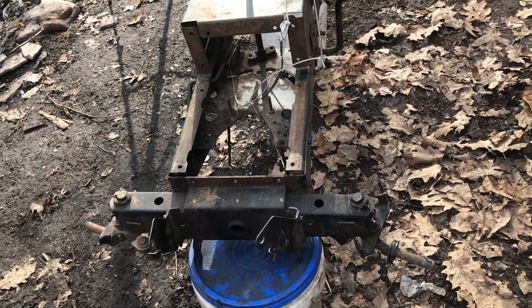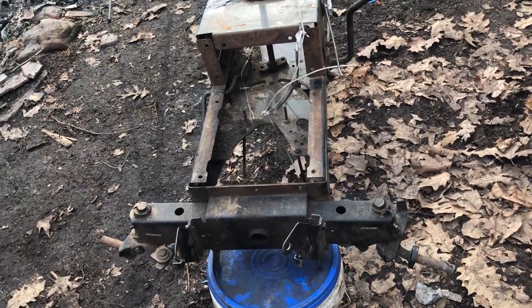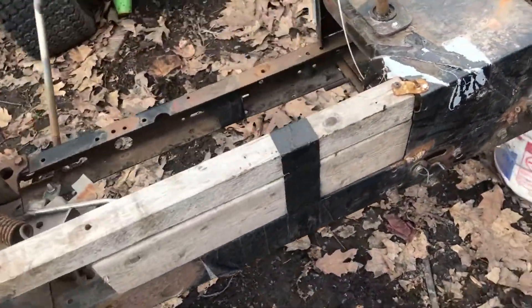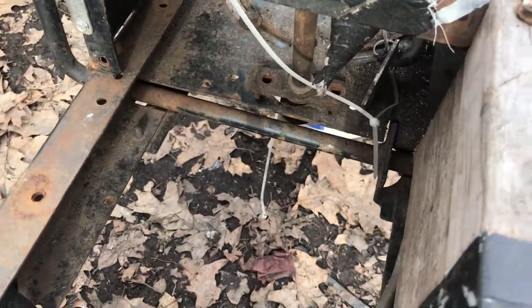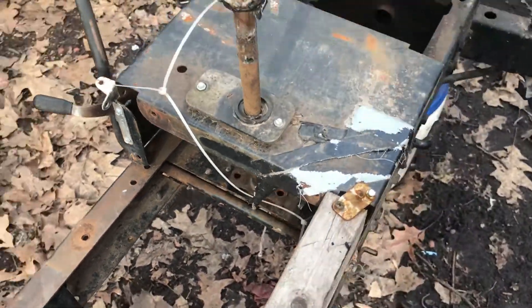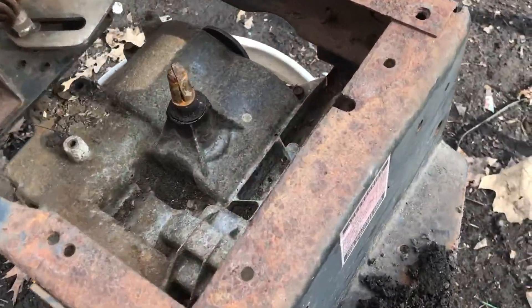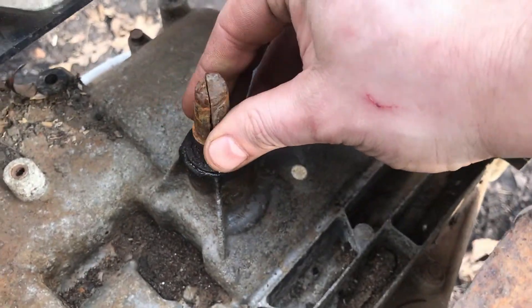I wasn't really being too serious about it, but now that I've got all these lower parts and stuff laying around, we're gonna start building some stuff. Steering isn't hooked up or nothing. Got a little pulley on here - pulley shaft ain't looking too good but it'll still work.